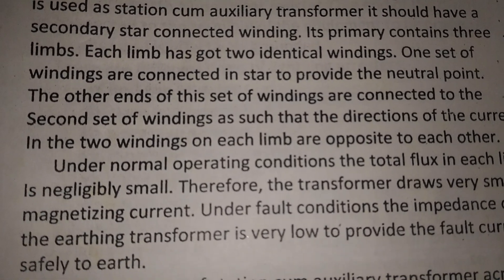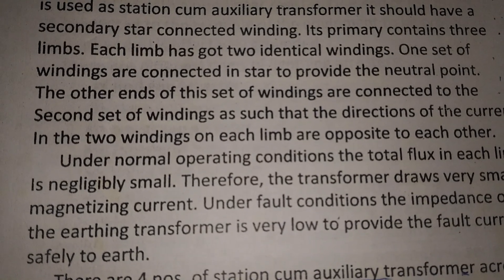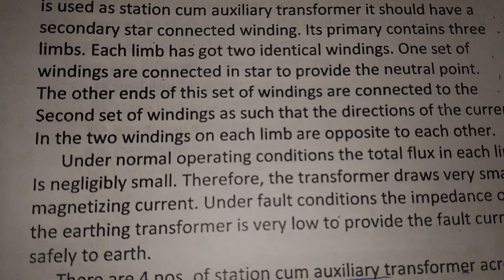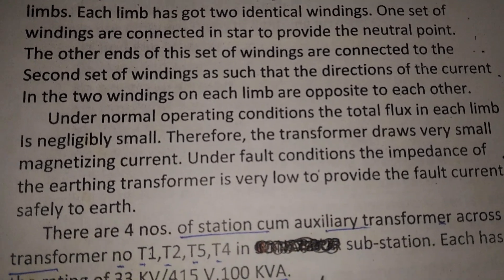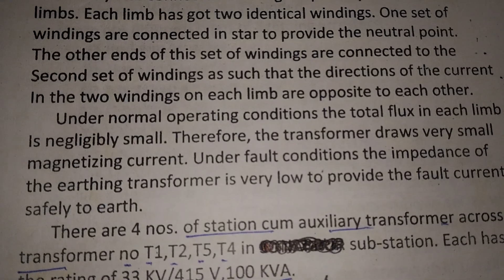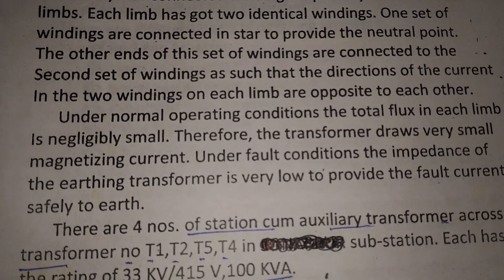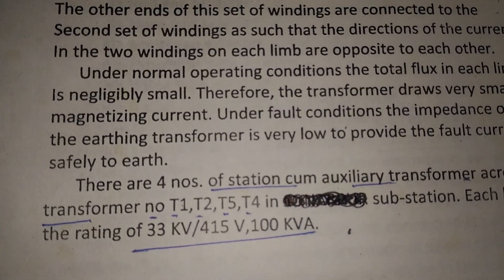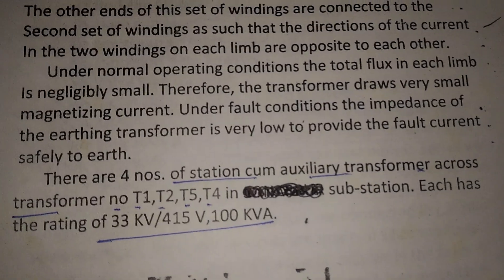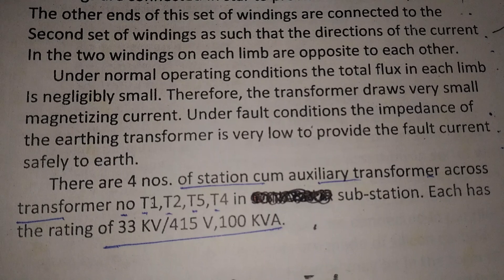The other end of the set of windings are connected to the second set of windings such that the direction of the current in the two windings on each limb are opposite to each other.